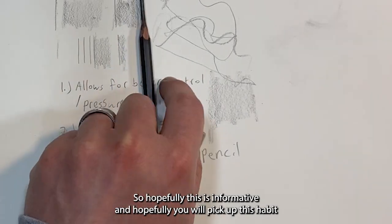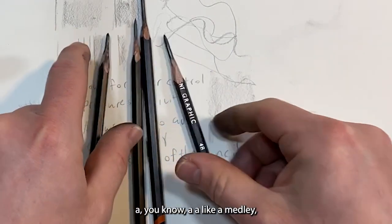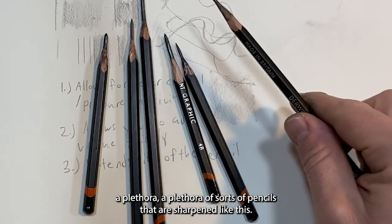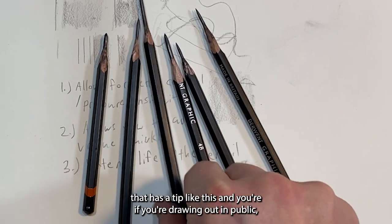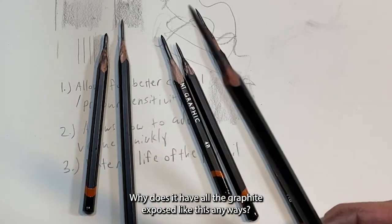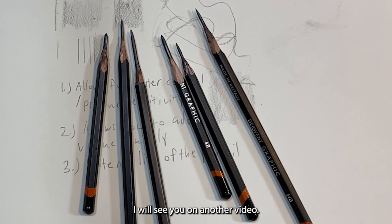Hopefully this is informative and you'll pick up the habit of sharpening your pencil this way, so you have a whole plethora of pencils sharpened like this. They last longer, and at the very least you look really cool with a pencil that has a tip like this — drawing in public and people wondering why all the graphite is exposed. Anyway, that is it for the Mustache Show. Don't forget to subscribe, comment, and like. I'll see you in another video. Thank you so much. Cheers.